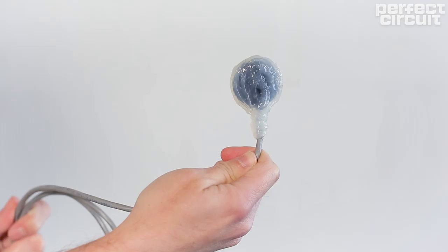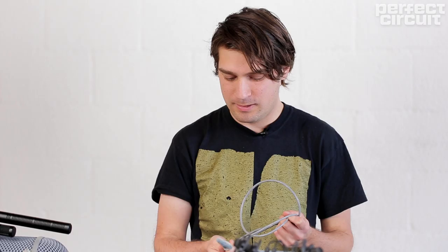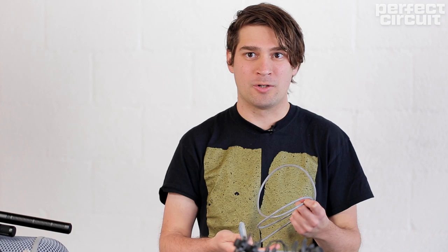This next recording features crabs in a tide pool, and I recorded it with some hydrophones. One hydrophone used is the Crank Sturgeon. It's great for capturing spaces underwater.